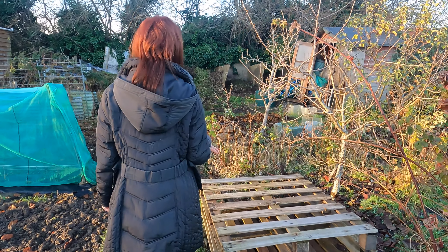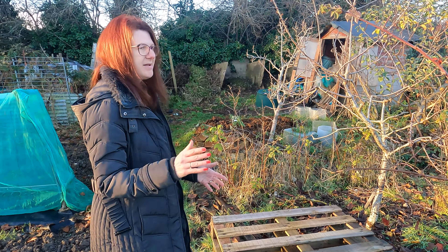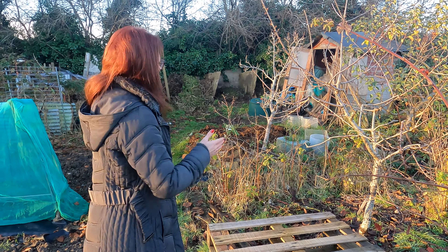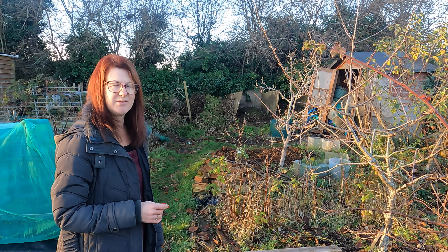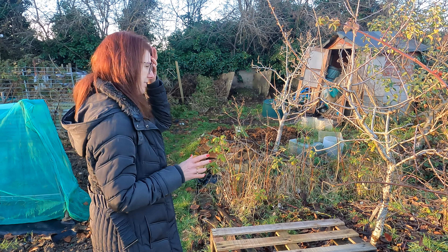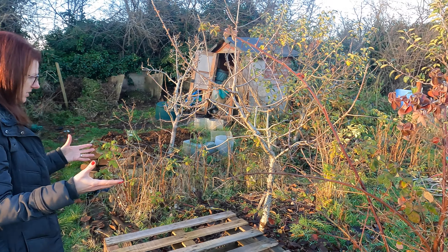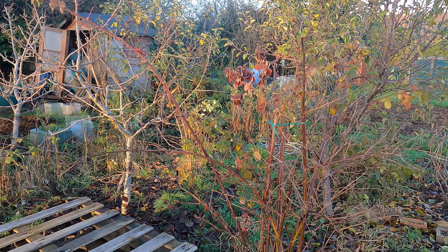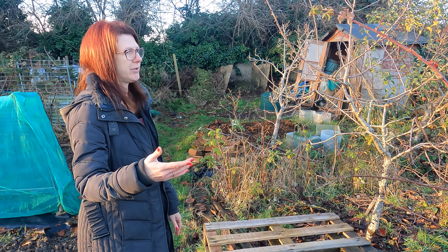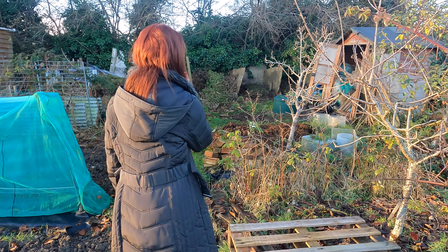I've got some pallets here because at some point we're going to be doing our composter — we haven't got around to it yet, but giving your composters a really good overhaul is another good winter job. Ours are a little bit lopsided and the boards are getting a little bit fragile, so we've got a few pallets in and we're going to be working on that over the winter. The fruit cage area generally needs a tidy as well — we've all got those little areas that need a bit of work.